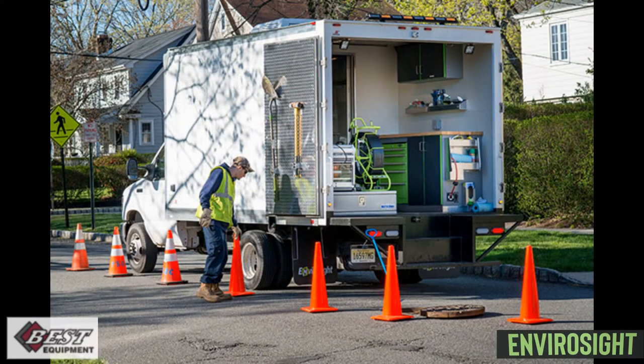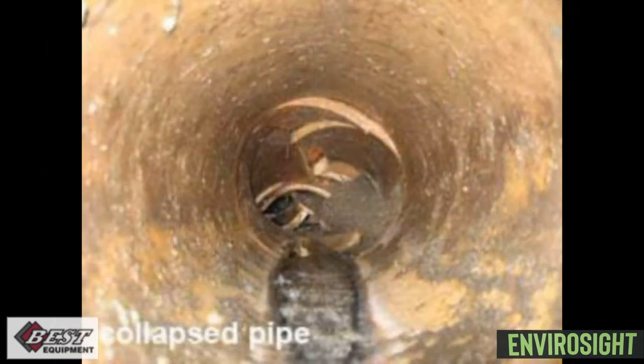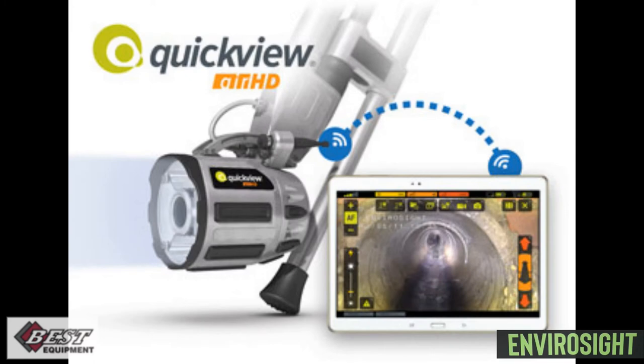You can also use the QuickView Air in conjunction with your CCTV truck to take a look in the pipe prior to televising with your mainline crawler, to make sure you can even crawl down the pipe. There are endless applications where the QuickView Air HD will bring light to the situation. Thank you.